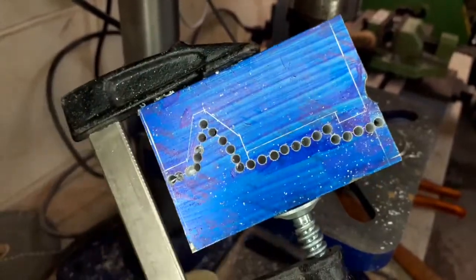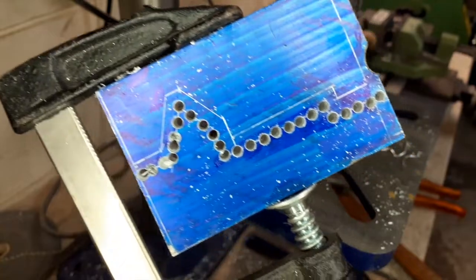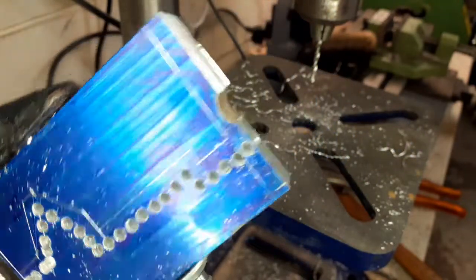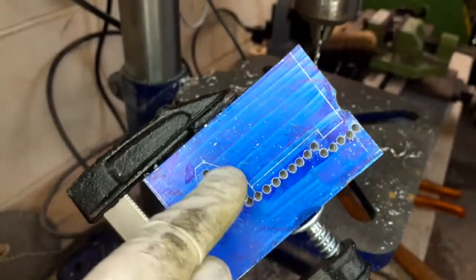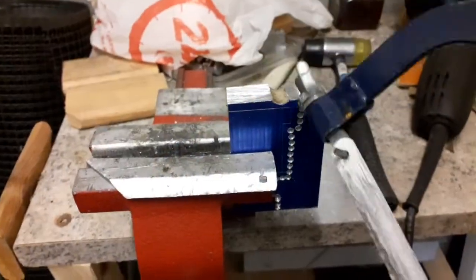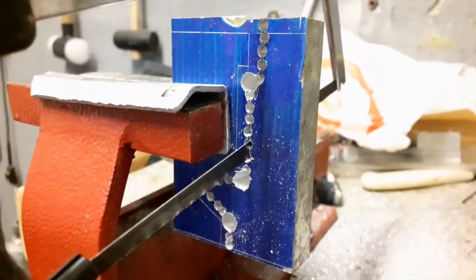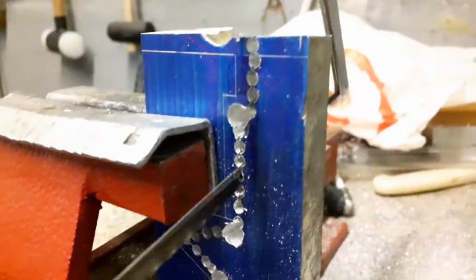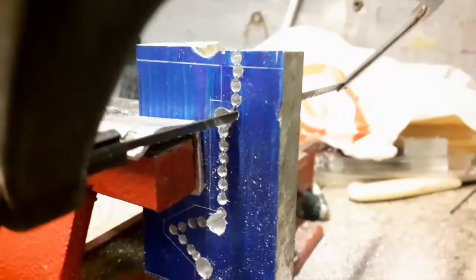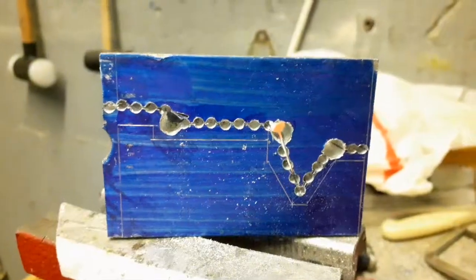As you can see, we have drilled all the holes, so it will be much easier to cut through a thick sheet of metal even with a hacksaw. You can cut through the holes without having to cut out all the metal. Here I'm using a smaller hacksaw to reach the corners. I made the bigger holes in the corners so I can turn the blade.